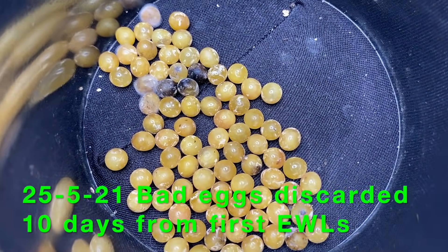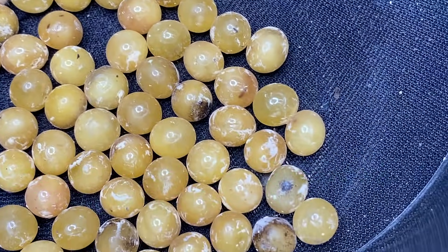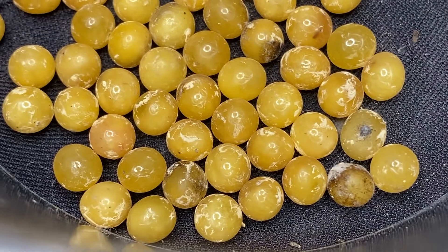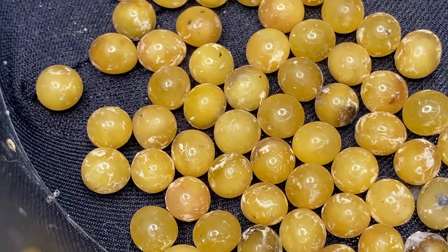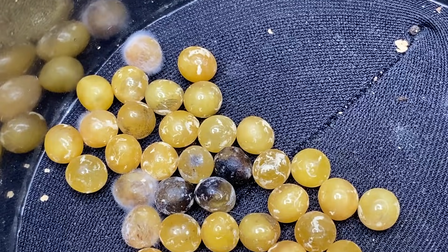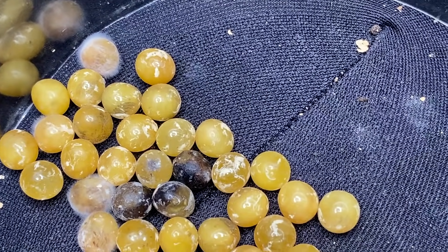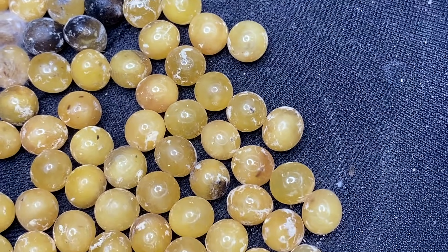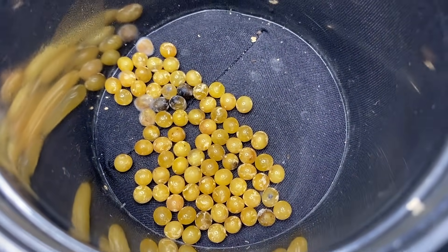We've gone to check on the remaining eggs — this is 10 days after we picked up the first EWLs. They're going bad now; none of them have changed shape anymore. It looks like all the fertile spiders are already out, so these will be discarded. They're no good.